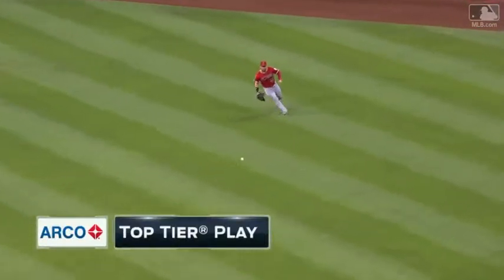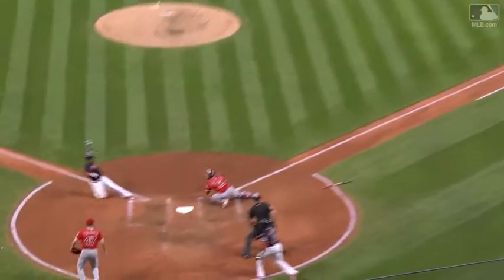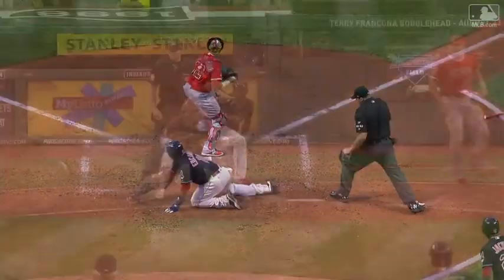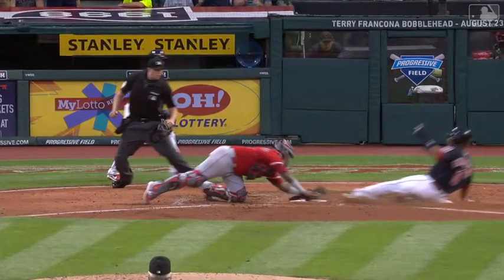That perfect throw and tag is our top tier play. A lot going on with that throw — he took the first base side of the plate, but dives back and applies the tag on the foot of Encarnacion before it gets to the plate. And then a quick tag — what a play, Martin Maldonado!